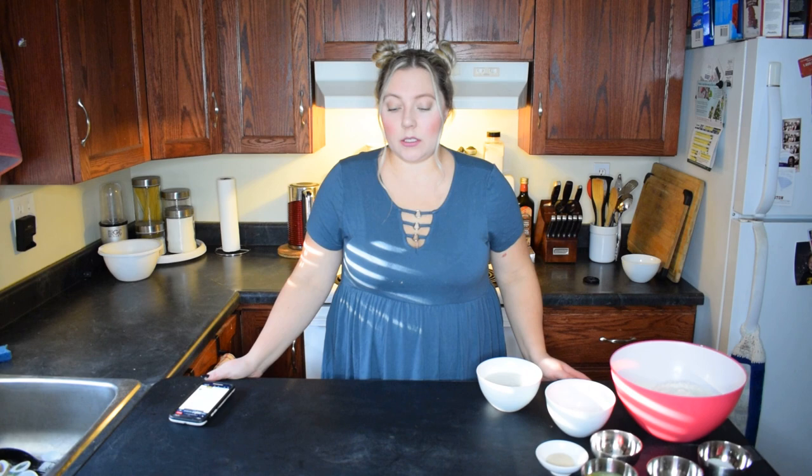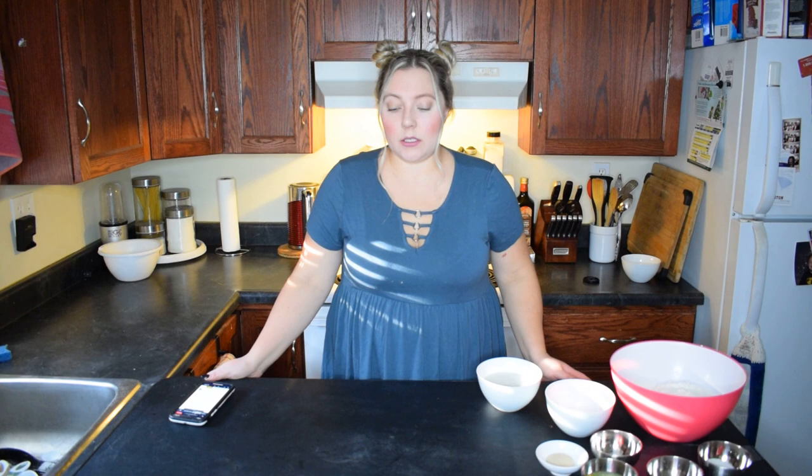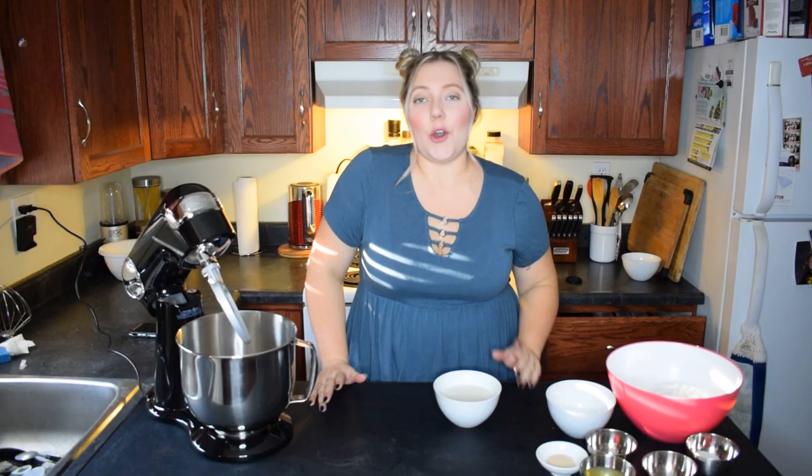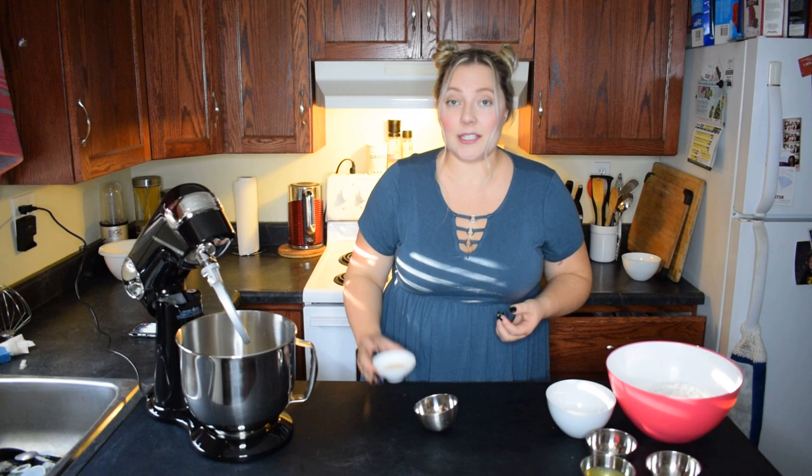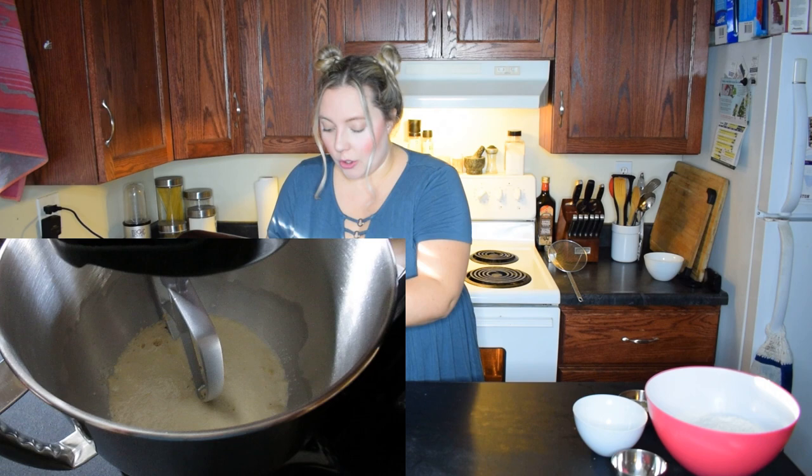First thing you're going to do is preheat your oven to 450 degrees. Two very boring minutes later — okay, so first thing we're going to do is put our choice of dairy into the mixer. Oh man, I'm so excited to use this. To the milk, I'm going to add my sugar and the yeast, and then we're going to stir to combine. While we're waiting for our yeast to bloom, I've put a pot of water on the stove and we're going to bring it to a boil. Make sure your yeast has foamed up.